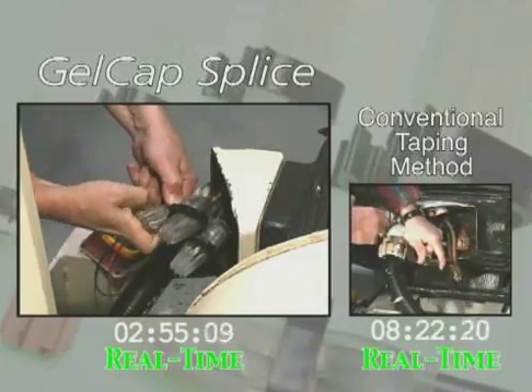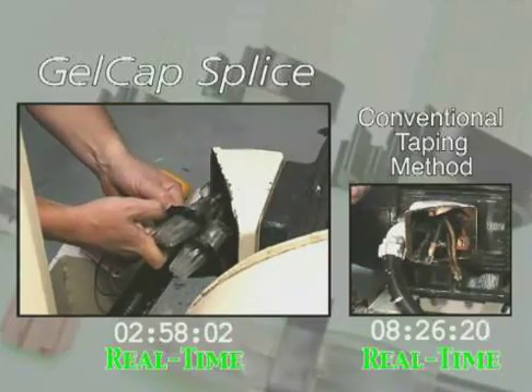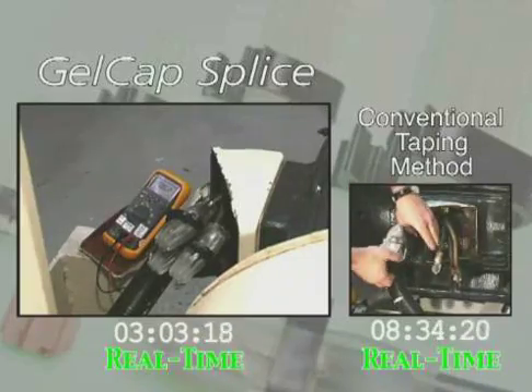As you can see, at the three-minute mark, installation of all three gel caps is complete and we are ready to install the cover and bring the motor back to service. In comparison, after eight and one half minutes, not even one taped connection has been completed.